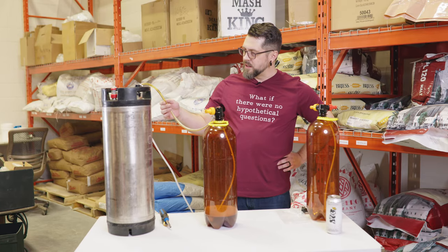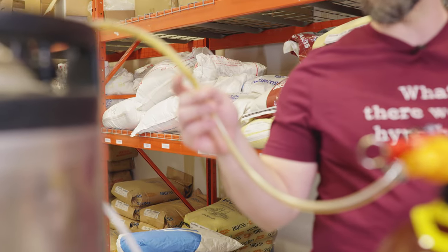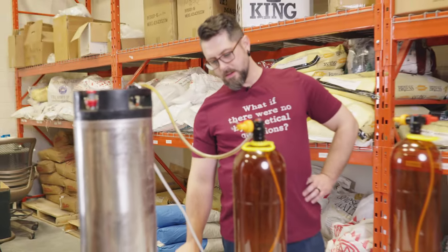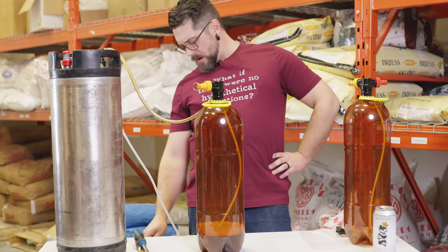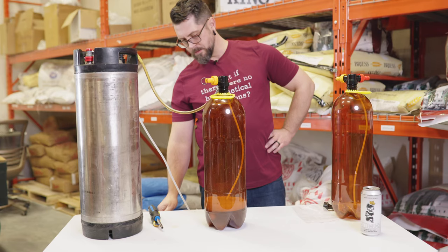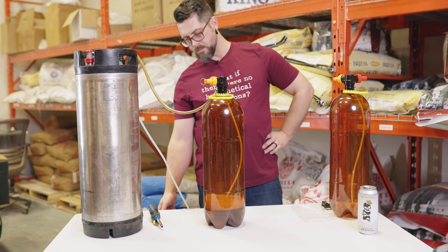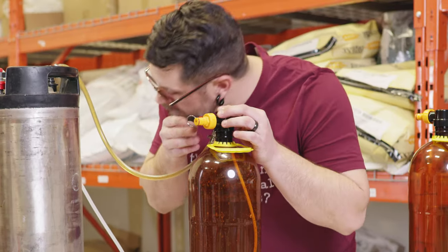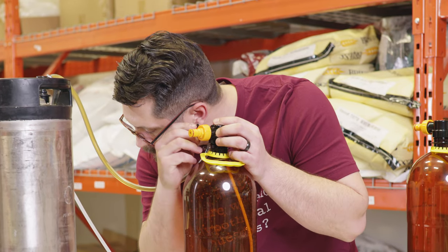Now look at that clarity. Started off pretty haze bomb, but look at that, baby. I'm getting impatient so I'm going to turn it up just a little bit. We're at about eight PSI here — going a little bit faster — crank her up. Now we're at eight PSI. This gauge kind of sucks. You can actually hear a little bit of the pressure being released through our pressure relief valve.